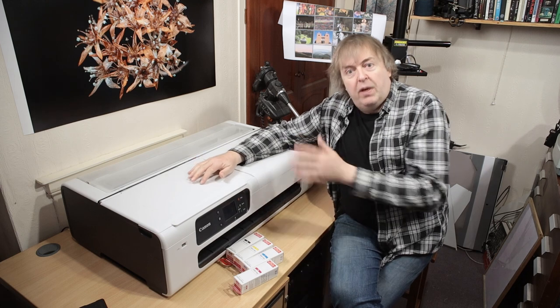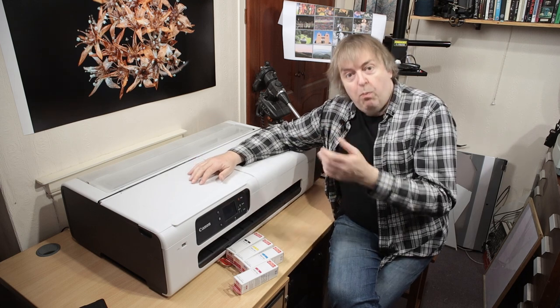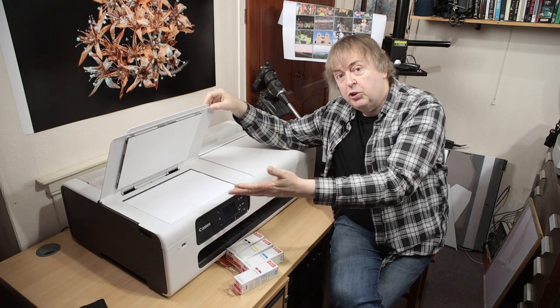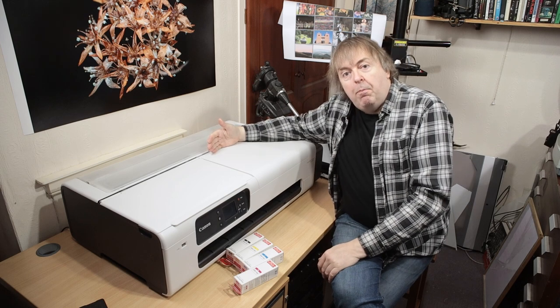It's a 24-inch printer with roll paper. It also has an A4 scanner here, and it takes sheet paper as well.